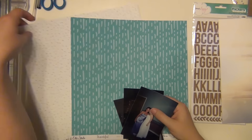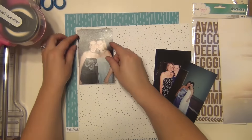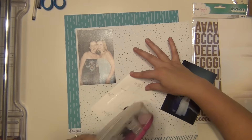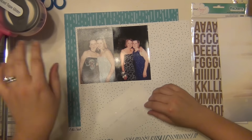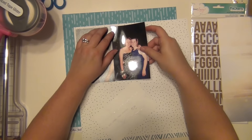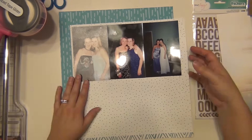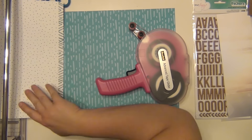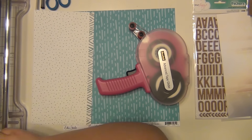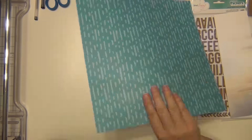Hey everyone! It's Sarah and I'm here with my second layout using my September Hip Kit. I'm doing a sorority page today. This page is going to go in my sorority album that I am slowly but surely working on. I found a whole bunch of pictures from my college days and I wanted to make a big 12x12 album out of my sorority, because that was a really big thing in college — pretty important — and I had a ton of pictures.